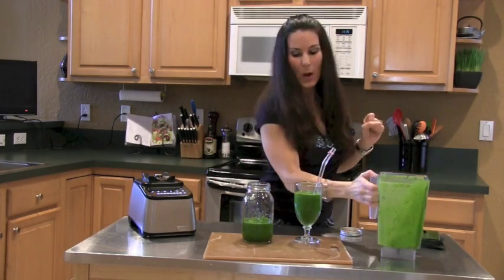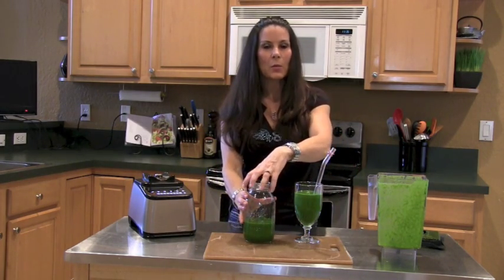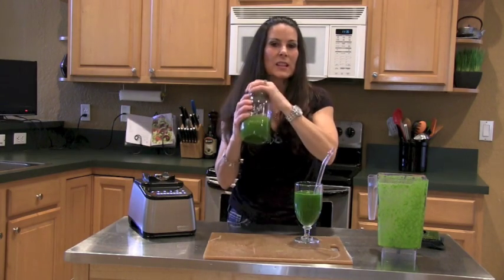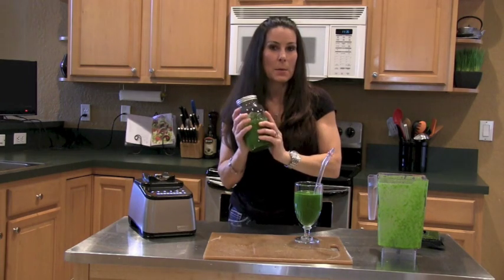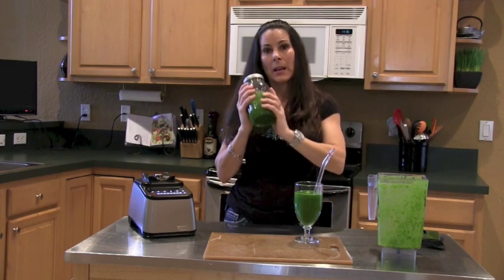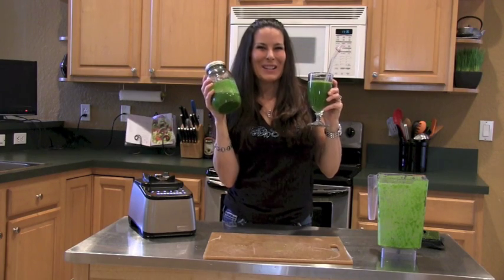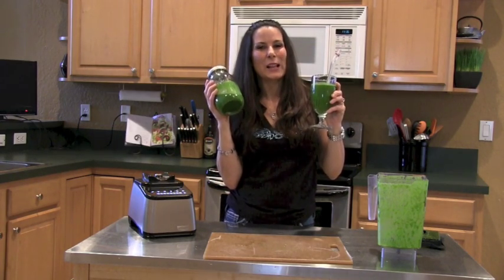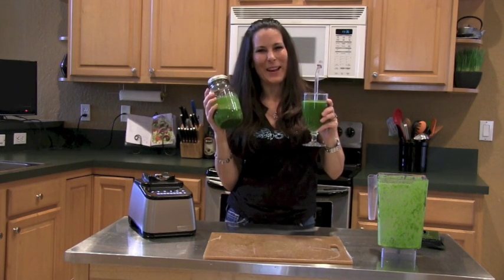If you want to make a little more, you could add some more water or almond milk. This is going to fill you up — especially at around two or three o'clock in the afternoon, this is a pick-me-up, better than any cup of coffee or snack from a vending machine. Enjoy your banana and kale smoothie! I can't wait to drink this. Love you guys, and I'll see you in the next video — bye bye!